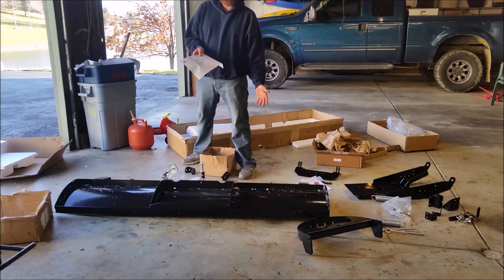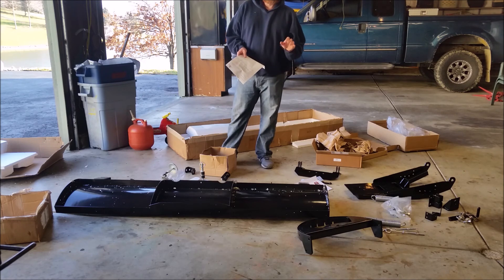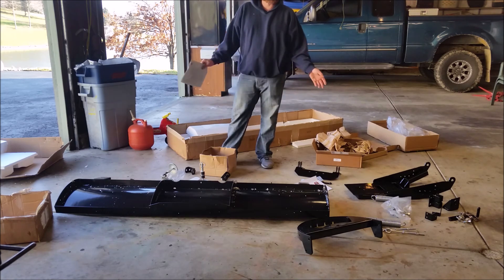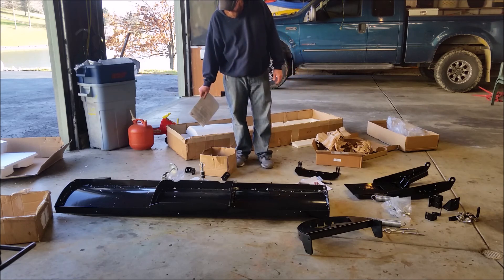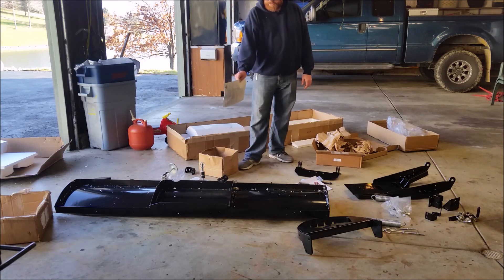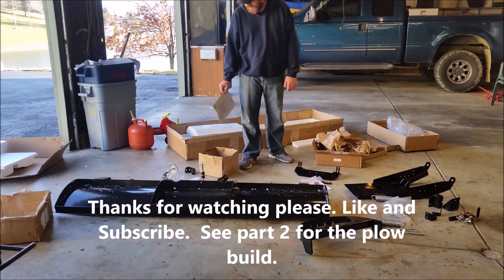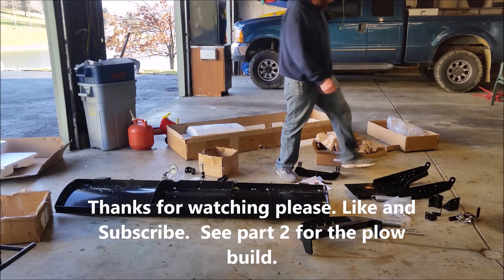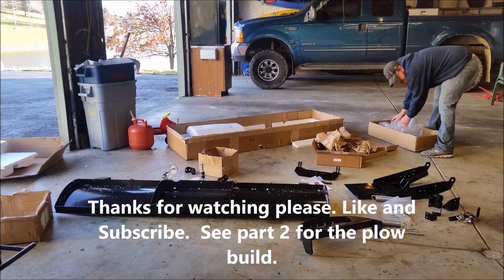This has a three-year warranty also. So for $540, it was the cheapest plow I could find, and it comes with a three-year warranty, two wear bars, the whole mount — everything. $540 shipped to my door for free. How do you go wrong with that? I guess I'm going to start by building the plow and then mount it and see how it goes. Since this piece doesn't have any directions, this is probably going to be the hardest one to build.